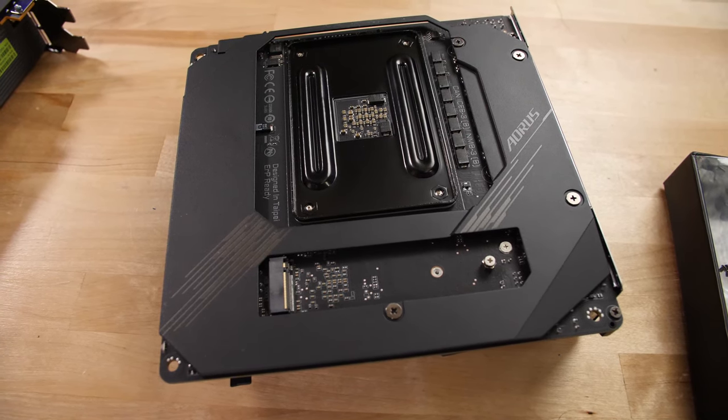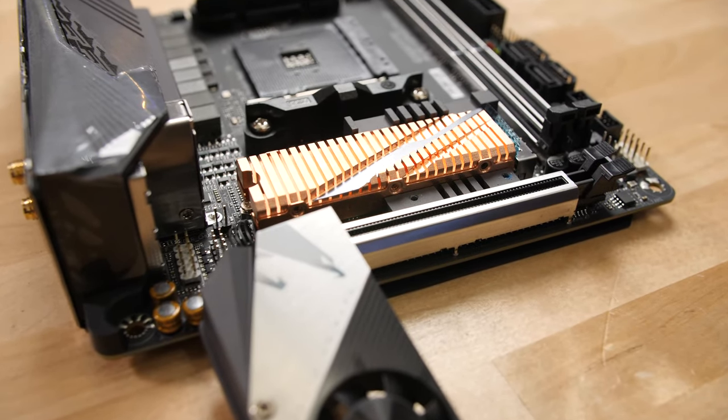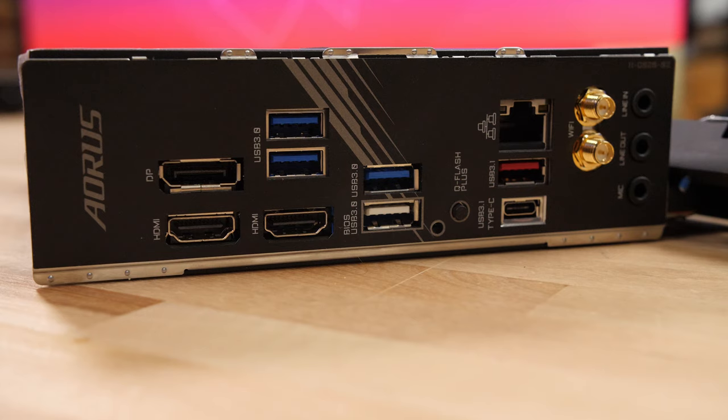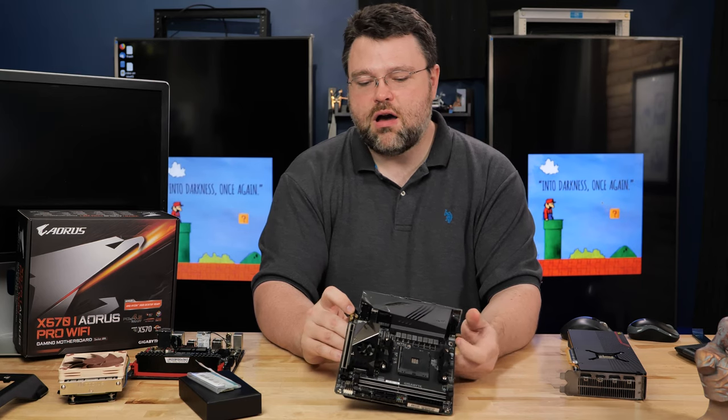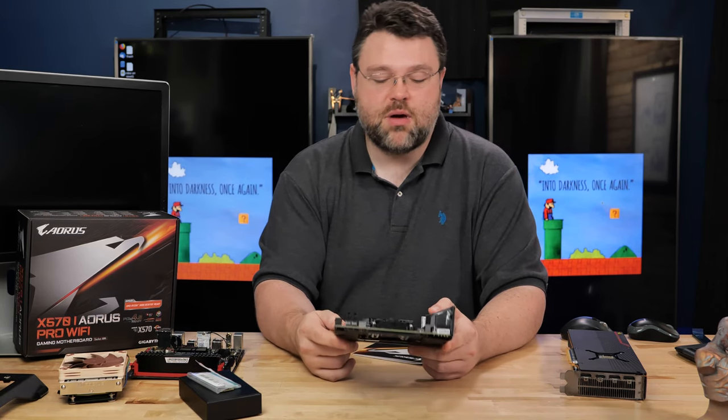Not only do we have the M.2 on the back of the board, we also have another M.2 under this heatsink with a fan — both of which are PCI Express 4. At the rear I/O of this motherboard we have the built-in shield, two HDMI and a DisplayPort, which will be great for future APUs. We have six USB connections, one of which is Type-C, two are USB 3.1 Gen 2 10-gigabit, and four USB 3 ports. There's also mic, line out, and line in, plus Wi-Fi connections. I might have liked more audio connections at the back, but the front panel is pretty good.